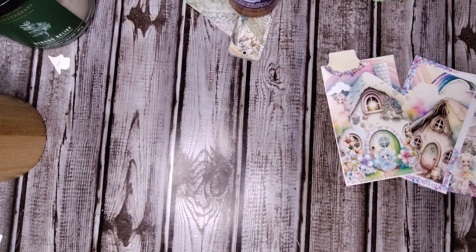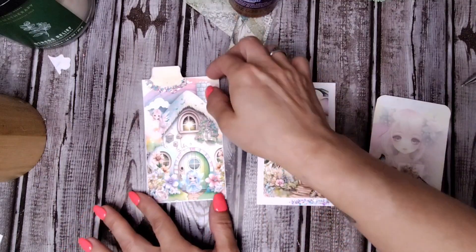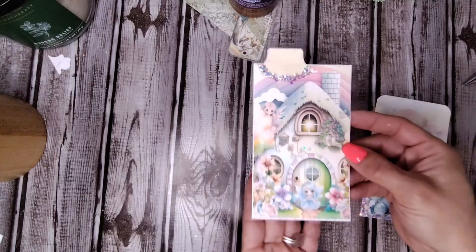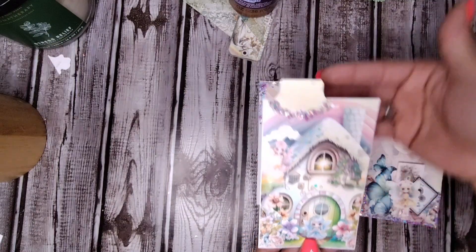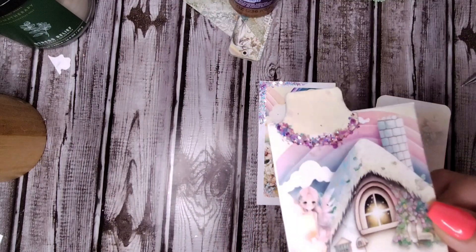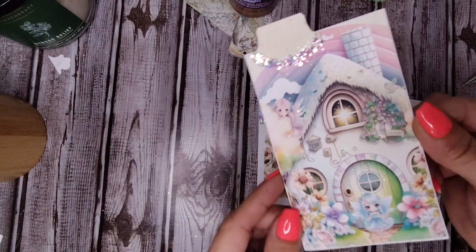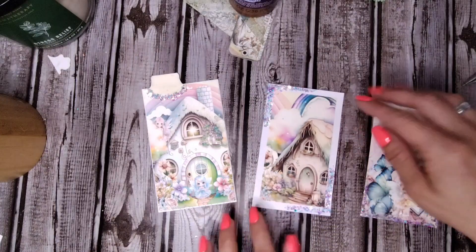These are the three pockets I made. The first one is meant to be glued down onto a page and then either have it open on the side or the top. I made a whale tail tack, punched that out, and added some really cute pretty glitter — super beautiful paper, super simple but really pretty.